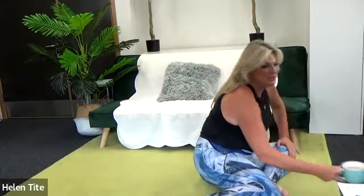That's probably freaked you out a little bit — lie down and give yourself a stretch out. Well done!